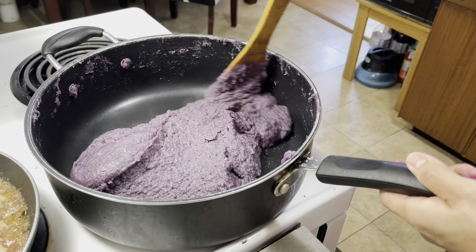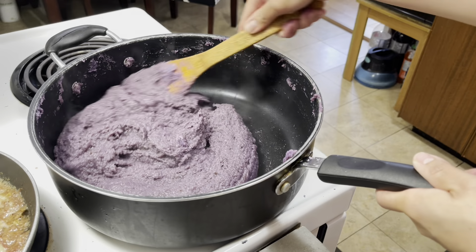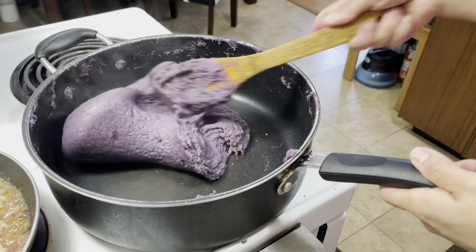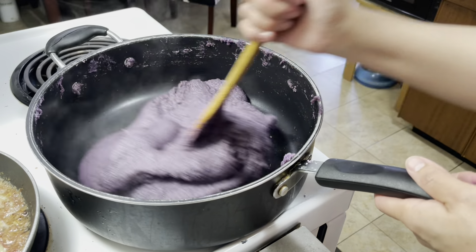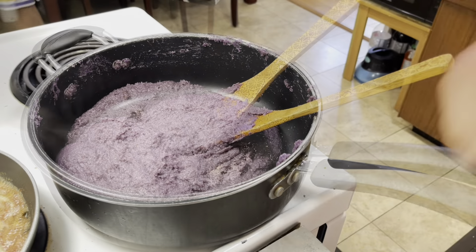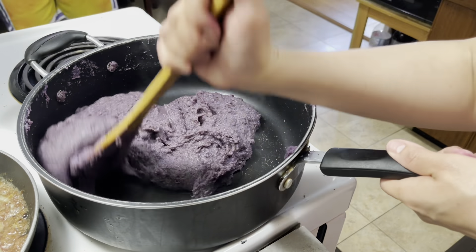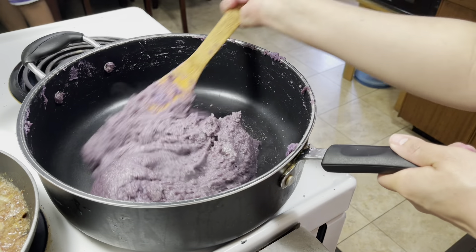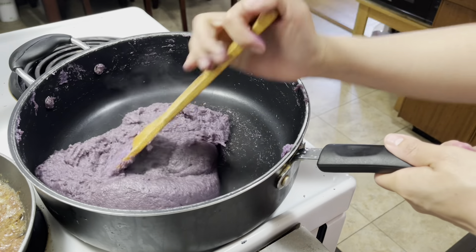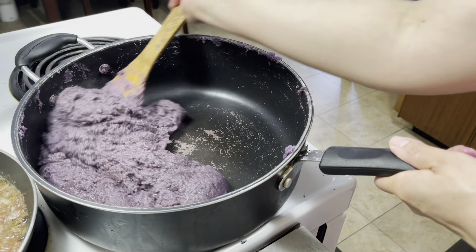Diba, ganda na ng shape niya! Hirap lang talaga maghalo. So kapag mahirap na siyang halu-haluin, pwede na nating i-hain — ibig sabihin makunat na siya. So mahirap na siyang halu-haluin — pwede na nating i-turn off yung stove.